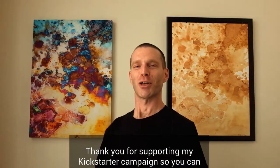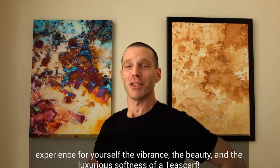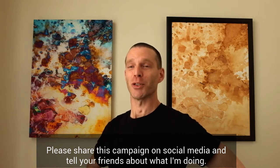Thank you for supporting my Kickstarter campaign so you can experience for yourself the vibrance, the beauty, and the luxurious softness of a tea scarf. Please share this campaign on social media and tell your friends about what I'm doing. Thank you.